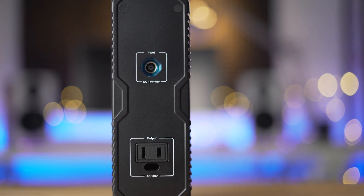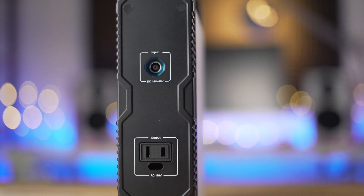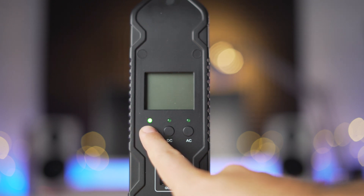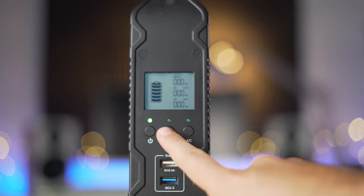On the back, we have the DC 14-40V input and AC 110V output. To turn on any of the power outputs, the button must be held for a couple seconds. Personally, I'd be okay with it just being turned on with a press of a button, but it's not that big of an inconvenience.